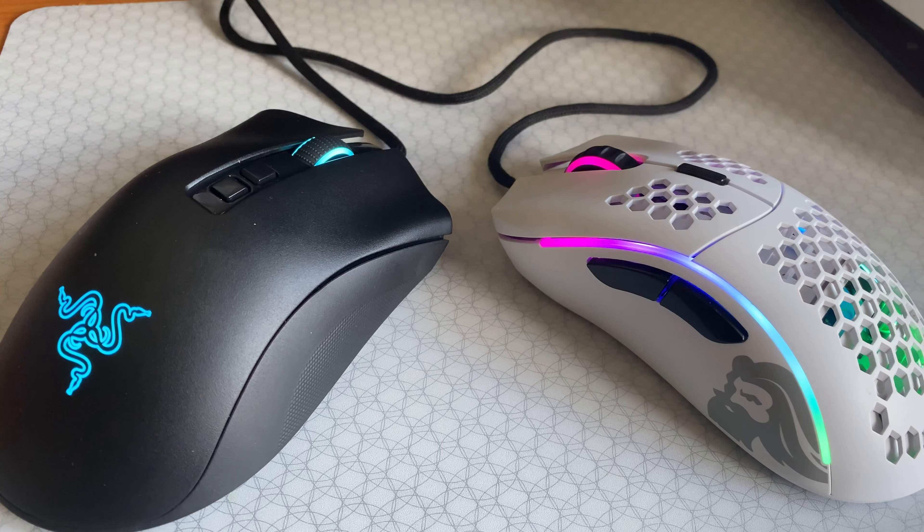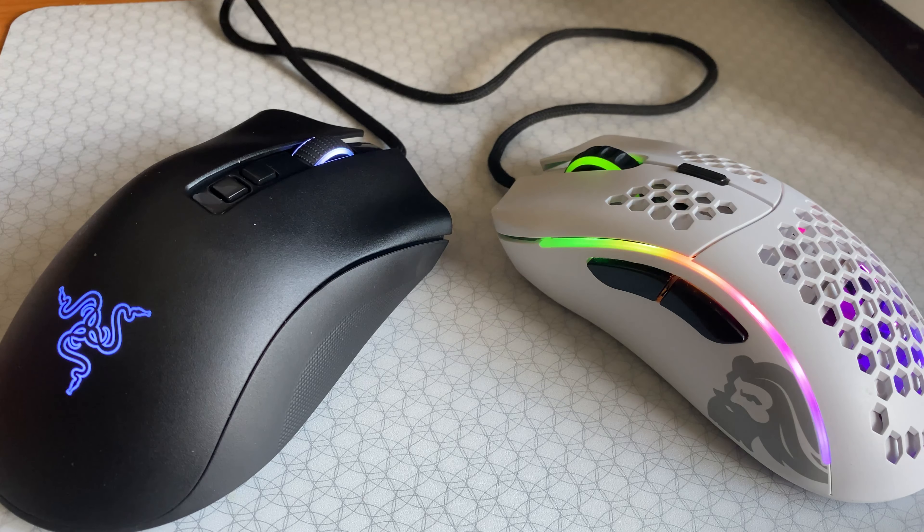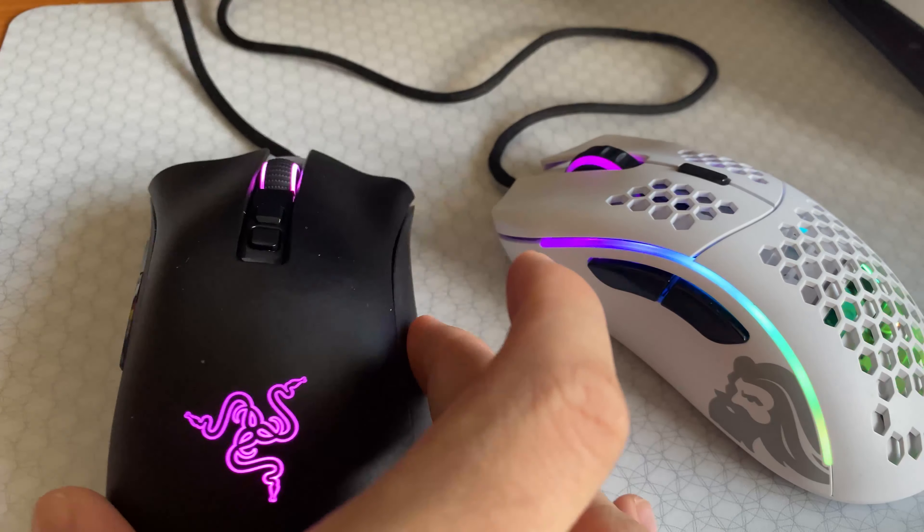Hey everyone, this is going to be a quick comparison video between the Glorious Model D and the Razer DeathAdder V2. These ergonomic gaming mice are among the best wired mice you can come by in 2020, but feature key differences which are going to be very important to consider if you're trying to choose between these two excellent mice.